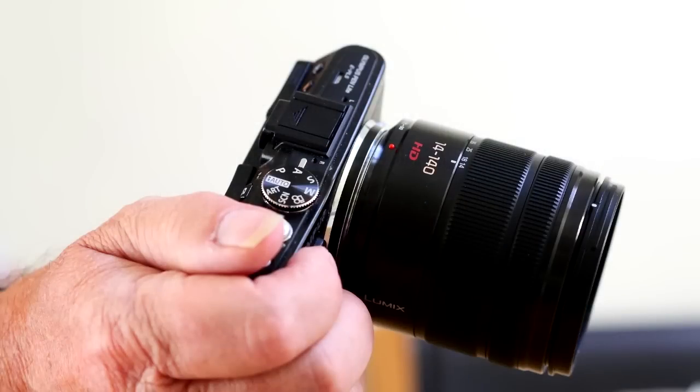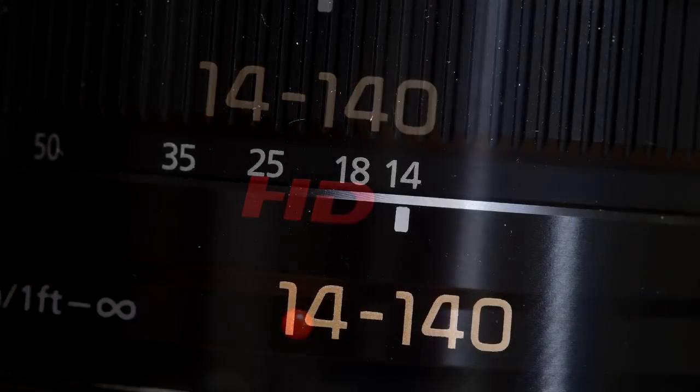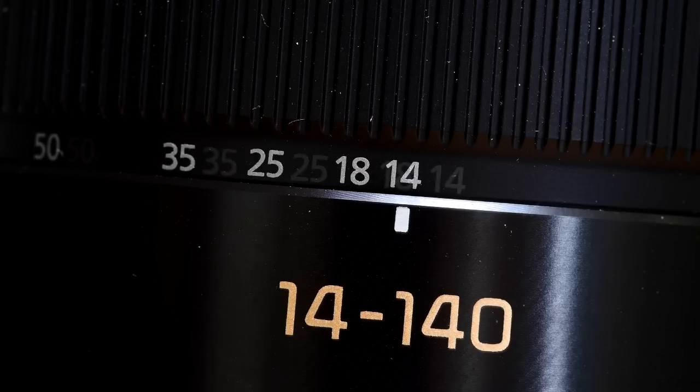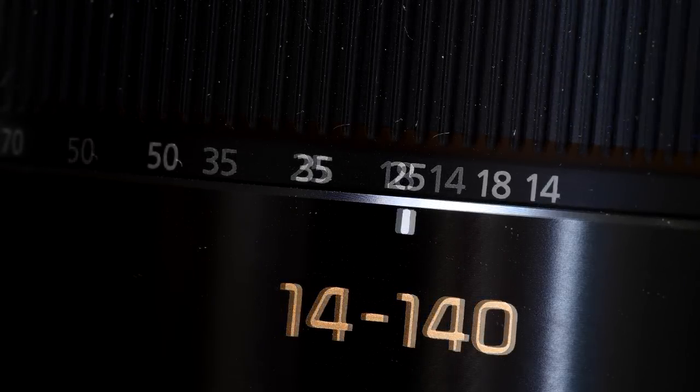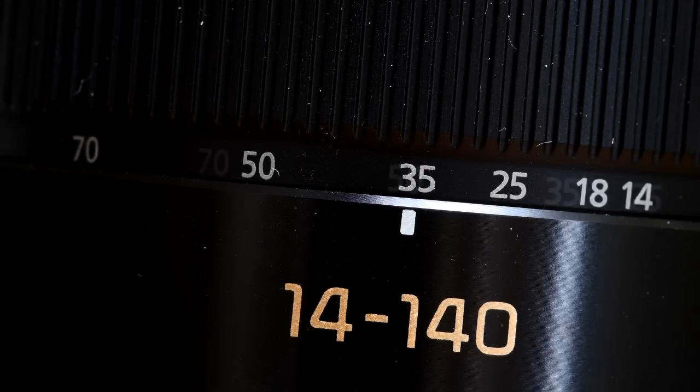Hi, this is my take on the redesigned Panasonic 14-140mm ultra range zoom lens. I've been a bit surprised by the reaction to this lens by reviewers — a sort of quiet yawn, as if the lens was just a freshening up of an old design. But it isn't.